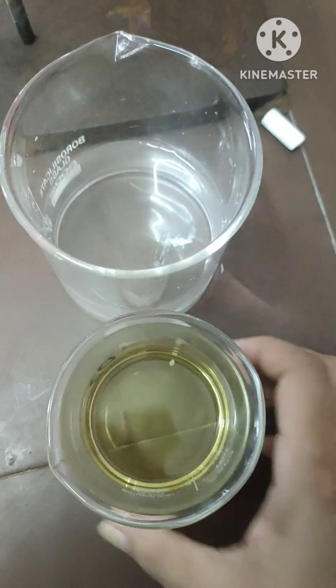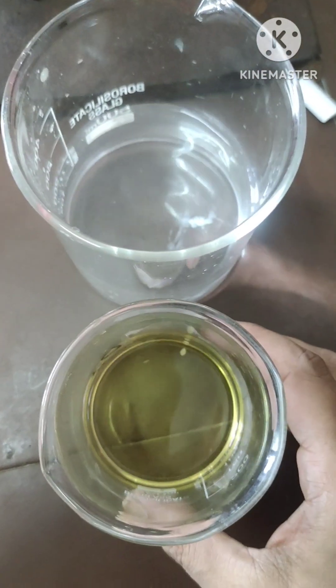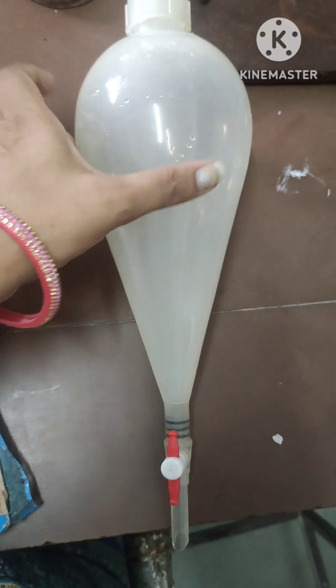Hello everyone, today we are going to see how water and oil can be easily separated. They are both immiscible and have different densities, so we use a separating funnel.